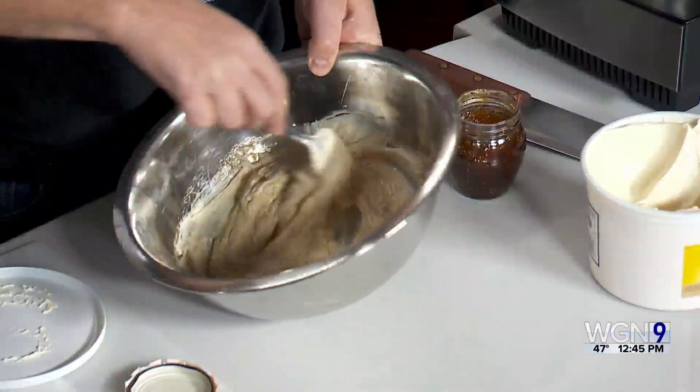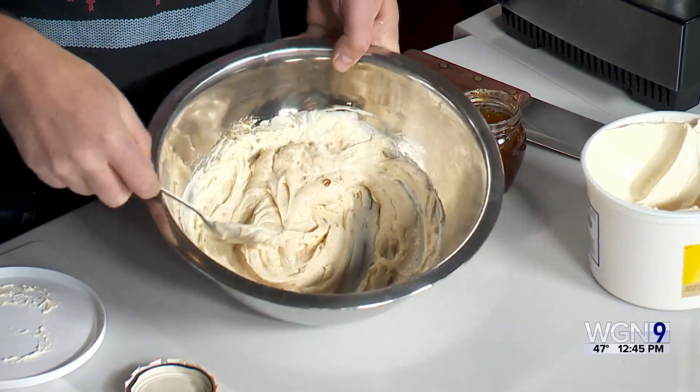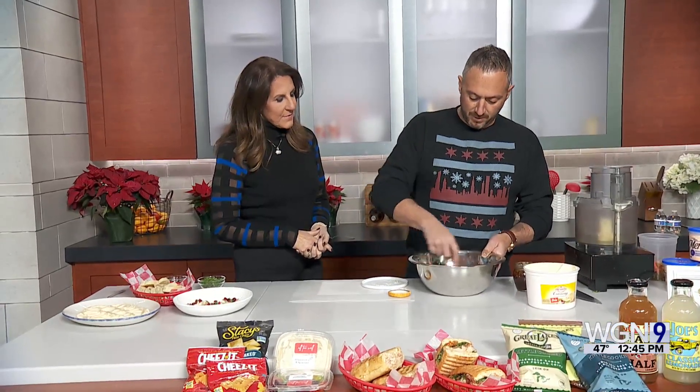You wouldn't need exact measurements because you're just doing it to taste. You can go however you like — you want it a lot sweeter for the apples. It's really good with apples because you get the tart from the apple, especially Granny Smith, and then the sweet from the jam. That way you get a little bit of something healthy in there. There are two different applications here.